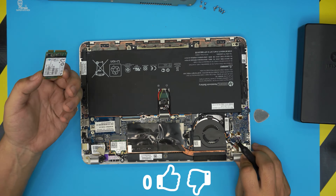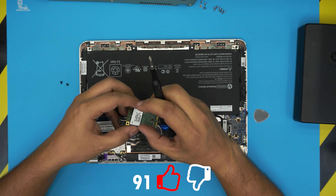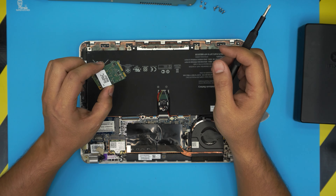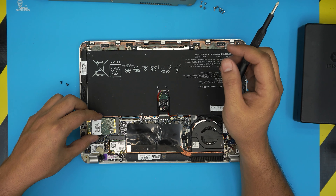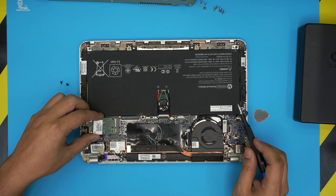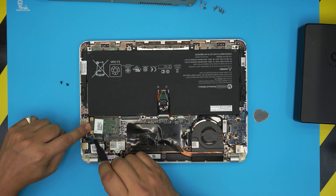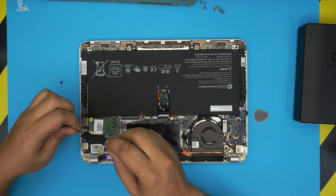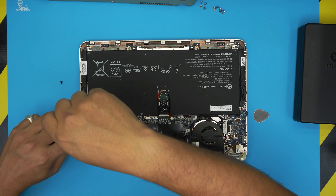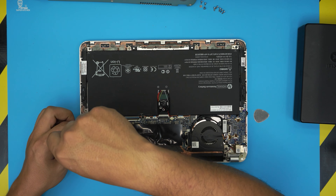Once you get the new drive — this is a 128 gig drive — you can put up to one terabyte if you wish. Grab it at a 45-degree angle, make sure the notch matches the notch on the slot, slide it all the way in at 45 degrees, then bring it down towards the board and screw down the two screws.